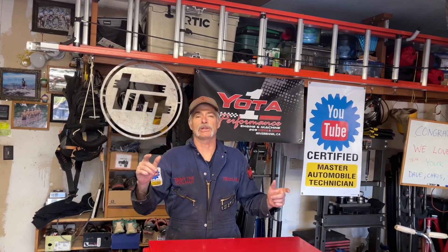Welcome to Toyota Time with Timmy the Tollman and Sean. Today we have a special guest — this is my older brother Jimmy, also known as Jim.